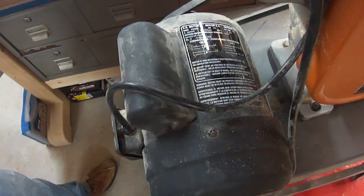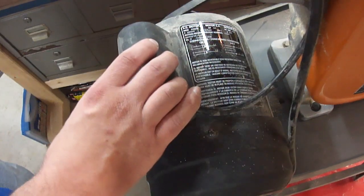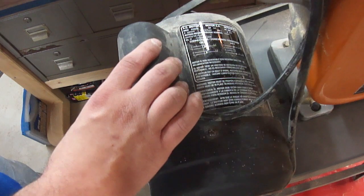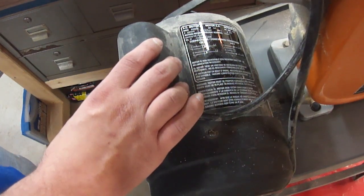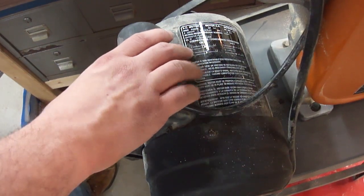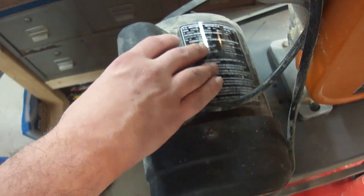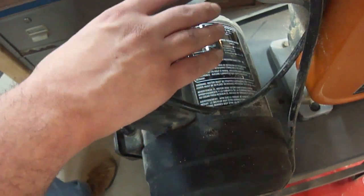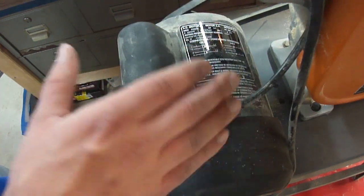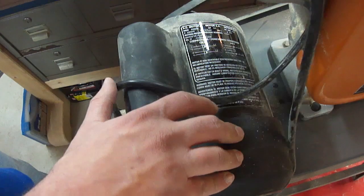There's one more thing you need to think about before deciding to put a riser block kit on your bandsaw, and that is the motor, because resawing takes more power than cutting out curves in three-quarter-inch thick stock. This motor on the Rigid is a three-quarter horsepower motor that will probably do it, as long as I don't ask it to resaw all the time and understand I can't shove the wood through too fast. However, if you're planning on doing a lot of resawing, you're much better off with a one-and-a-half horsepower motor.